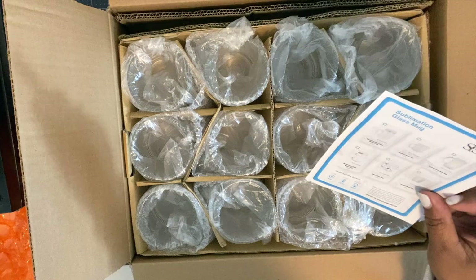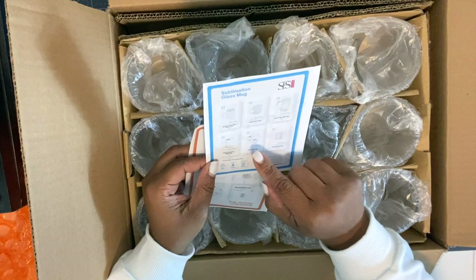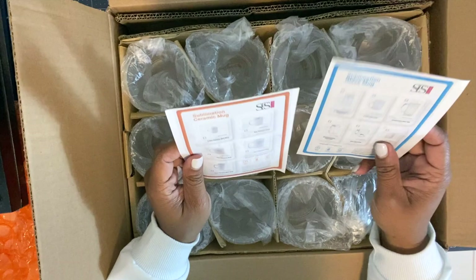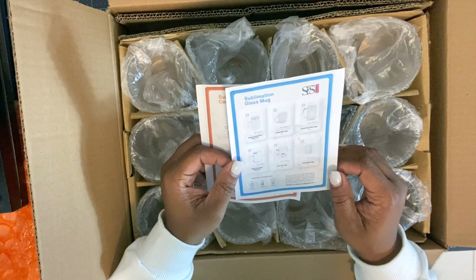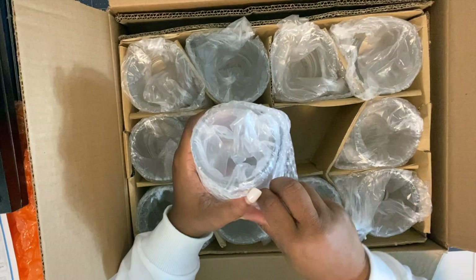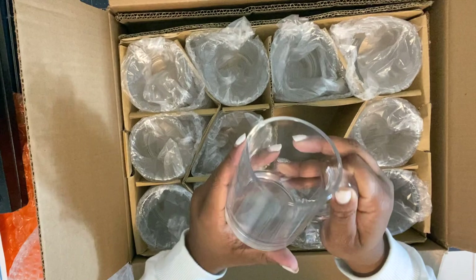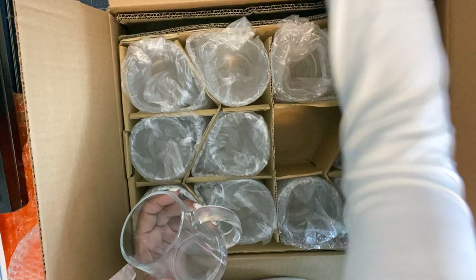All right, so here we have our mugs. This is the same supplier on Amazon, SFS Blank, and they list everything. They sent the ceramic cheat sheet with the other mug — the mason mug — but that was actually glass. In this one they actually sent the correct cheat sheet. So they do have a boxed clear glass mason mug and a boxed frosted glass mason mug. This one on the bottom looks a little frosty but this is actually a clear mug — and yes, it's 12.